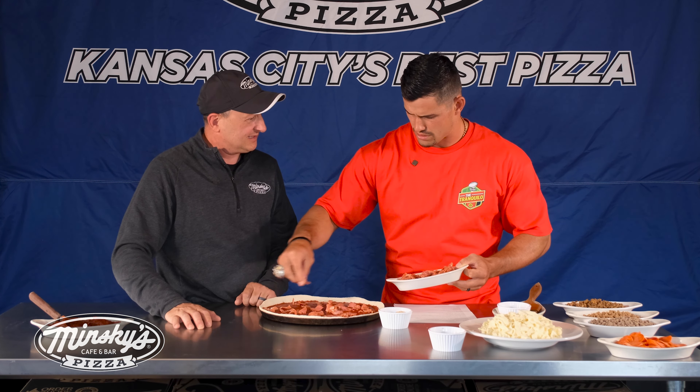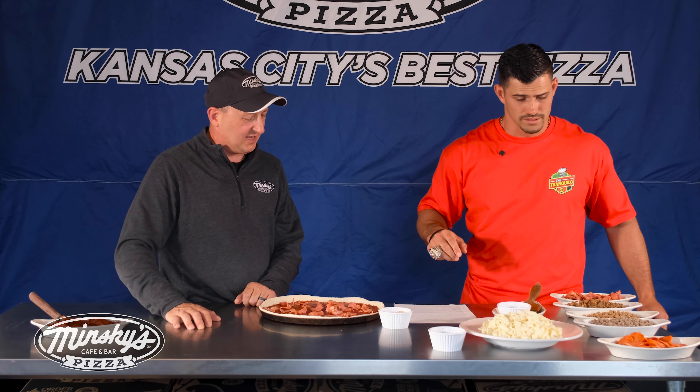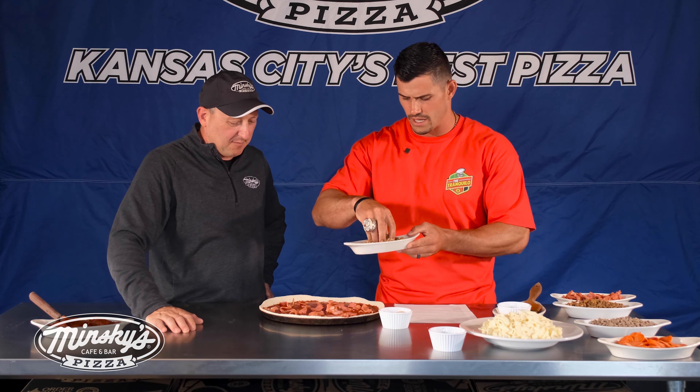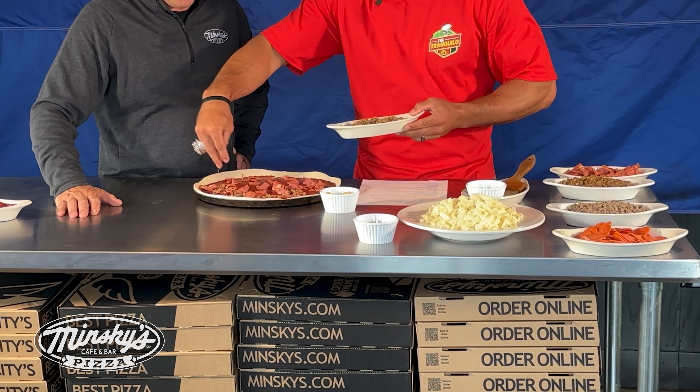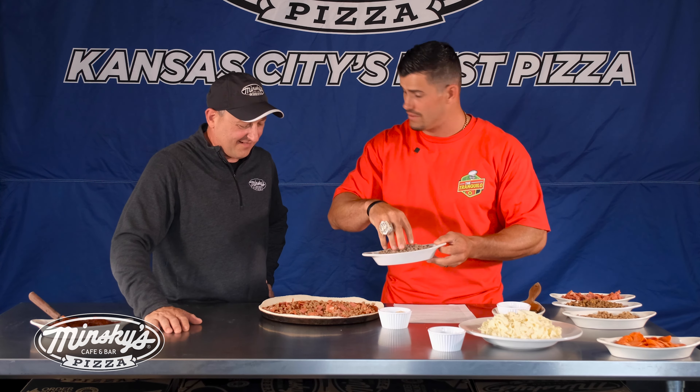What do you want next? Let's do some American sausage. A little American sausage coming in hot — a meat packed pizza. Next up, ground beef. You know what's next up? Three peat.